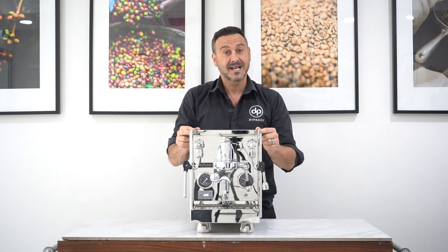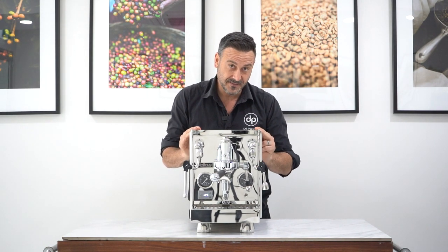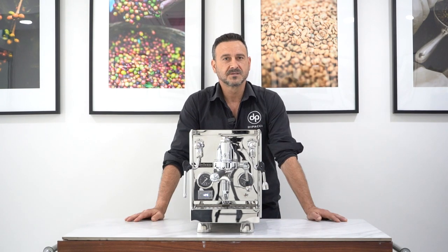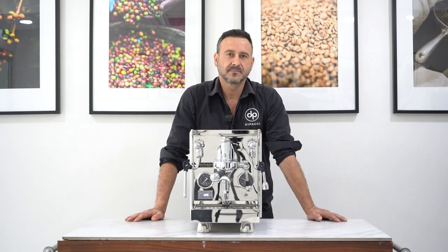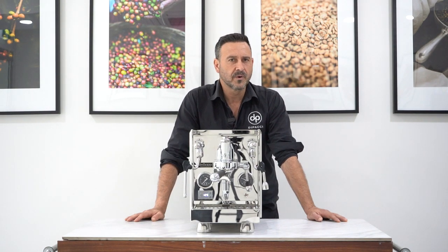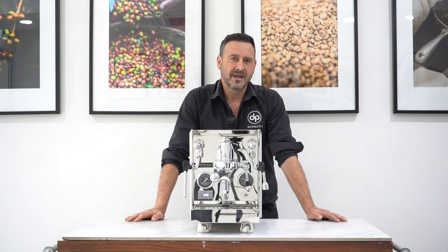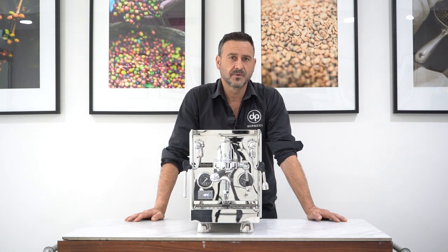What we're going to do today is have a brief look at the machine, see its functions and benefits, and let's get cracking. The Balezza brand is in Heidelberg, Germany — German quality control, German warehousing equipment, German parts and all the materials. Everything is engineered, designed, and comes from that Heidelberg office in Germany.